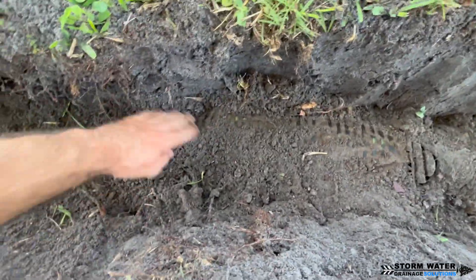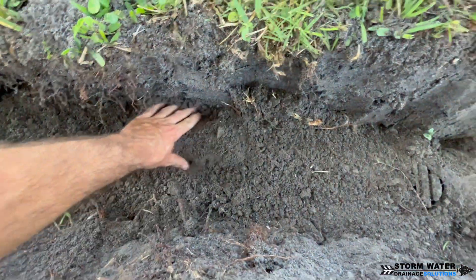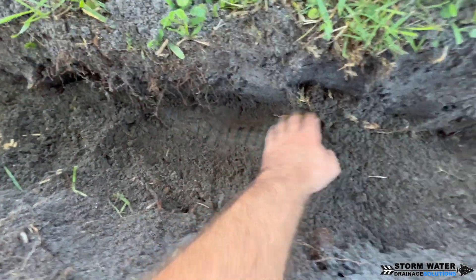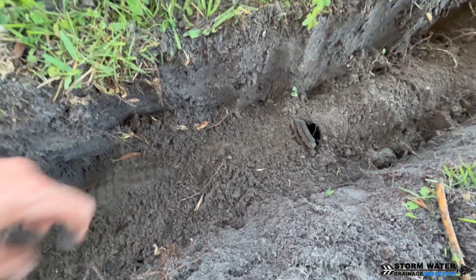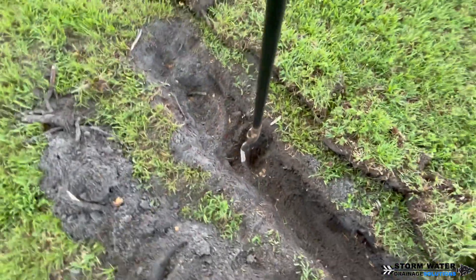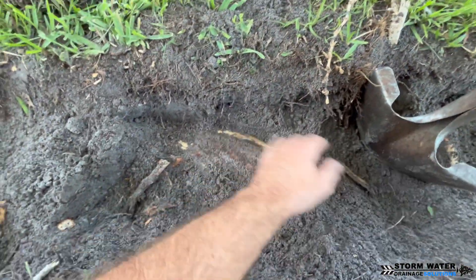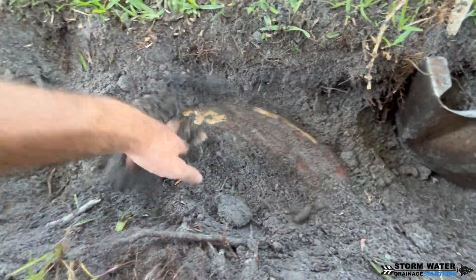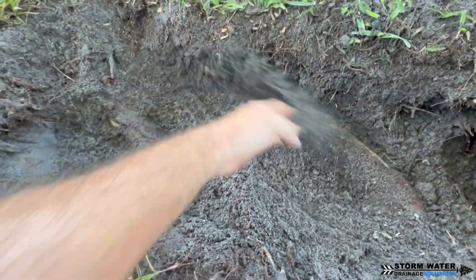What we're going to do is dig up this section, cut out what we can of this pipe, and then put in a new six-inch corrugated main line. The pipe we're going to use is not your typical corrugated pipe from a big box store — it's called highway pipe, and you have to go to a waterworks store to get it. The wall thickness is a lot thicker, which should also help keep roots out and prevent the pipe from being crushed.